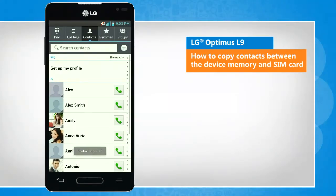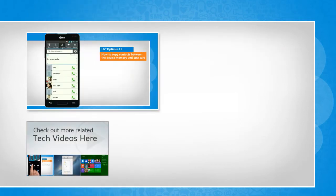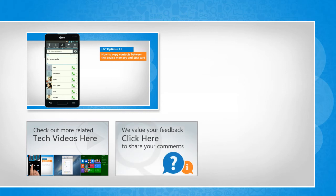See? That wasn't hard at all. Thanks for watching. To check out more related tech videos, click here. If you have any query or want to share something with us, click here.